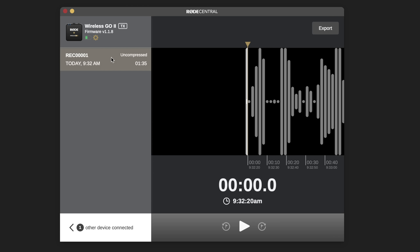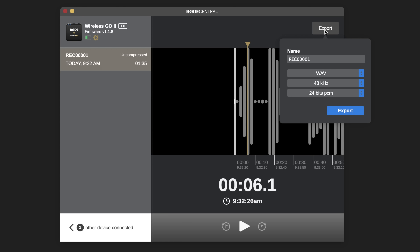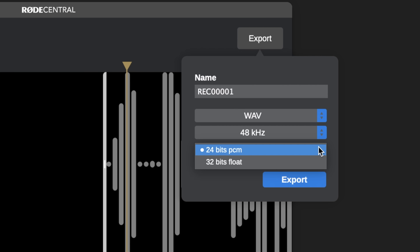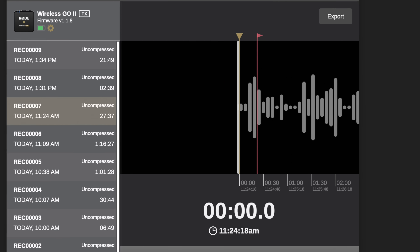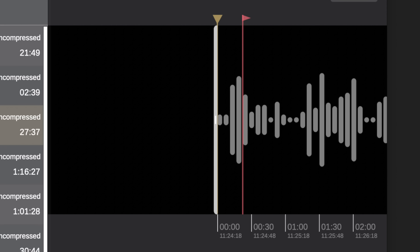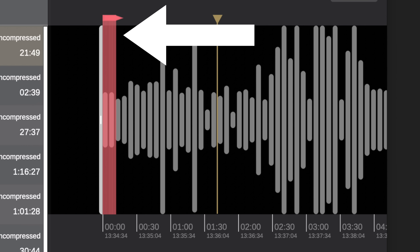To access recordings, connect your transmitter to the Central app where you can play back and export files. Interestingly, there is a 32-bit option when exporting, which has me wondering if 32-bit float support is potentially possible down the road. Another great feature with record mode is markers — if the transmitter is recording and drops signal, it'll automatically place a marker at that point, so when you pull it into the Rode Central app you can see exactly where dropouts occurred. Using the onboard recorded files, you can relink your audio and eliminate any dropouts.